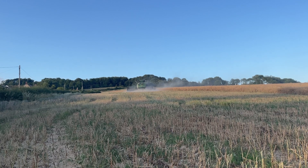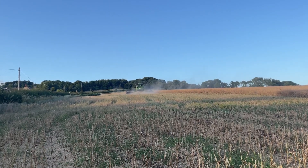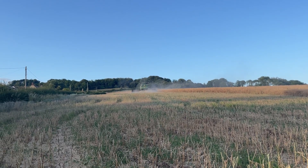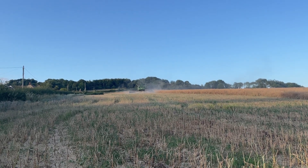Moistures we started this morning at 7.2%. We're about six now, so we'll need to cut some slightly wetter stuff at some stage just to try and blend that moisture up. It's got to be more than six to sell it, so comfortable at the moment.